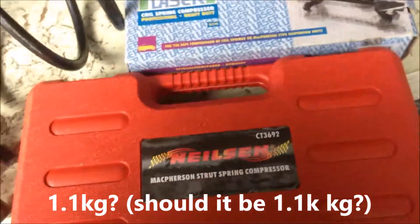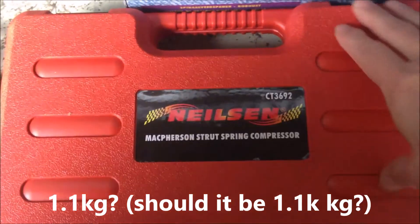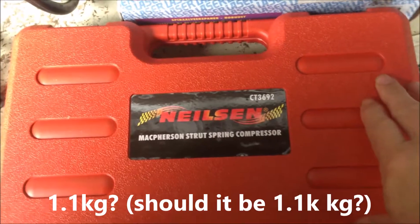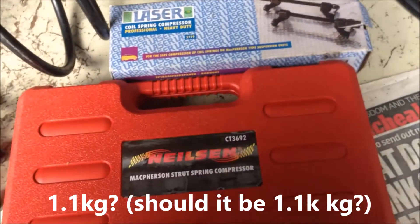This one I just got yesterday, and it's very solid and it's bigger, so I'm going to talk about this tool set.